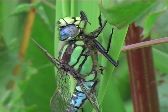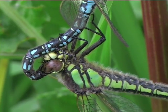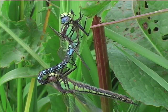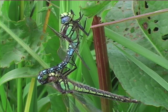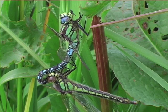Mating complete, the female uncouples. She hangs in tandem for a while, and in this case excretes before the male releases her.